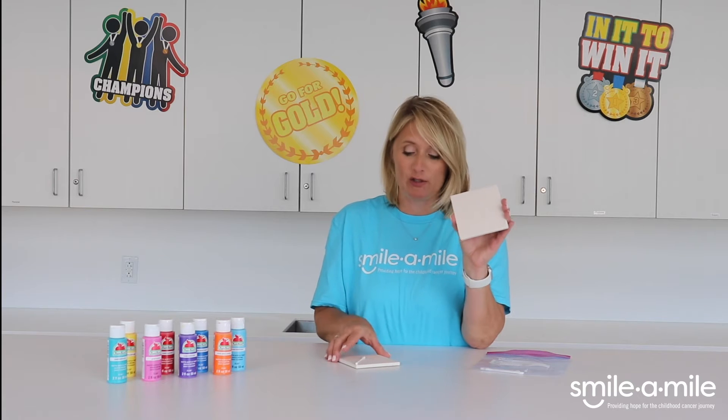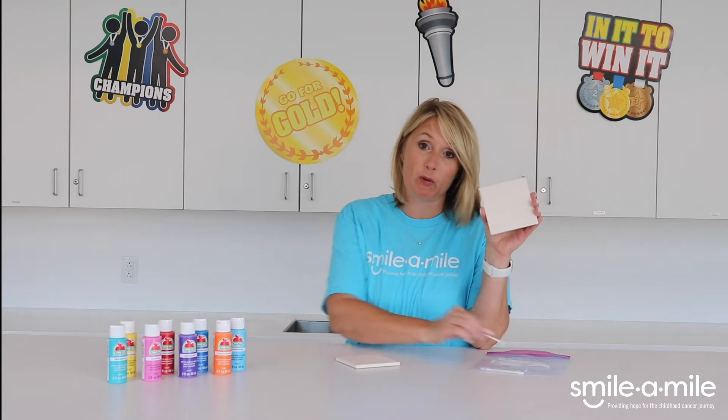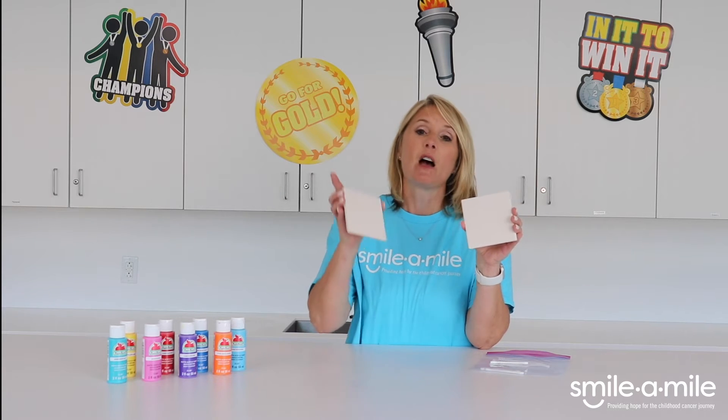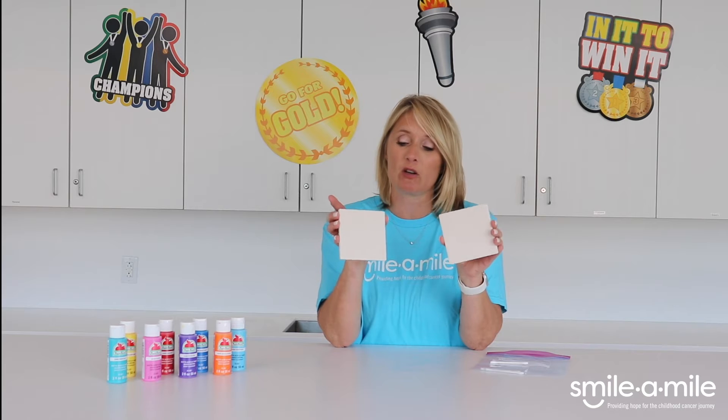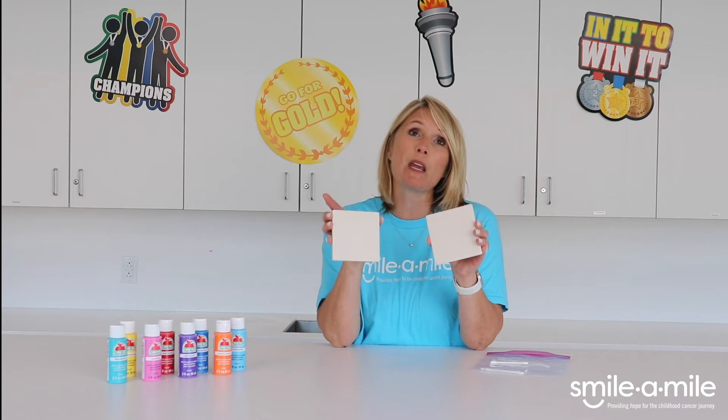Today I just wanted to talk to you a little bit about a craft that you have in your bag. You've got two coasters in your bag. If you happen to have a q-tip, you don't actually need it, although you could use it to help with painting if you wish. That's what you can use those for.